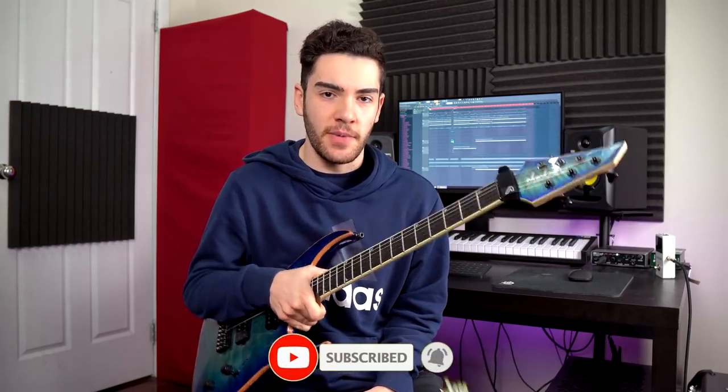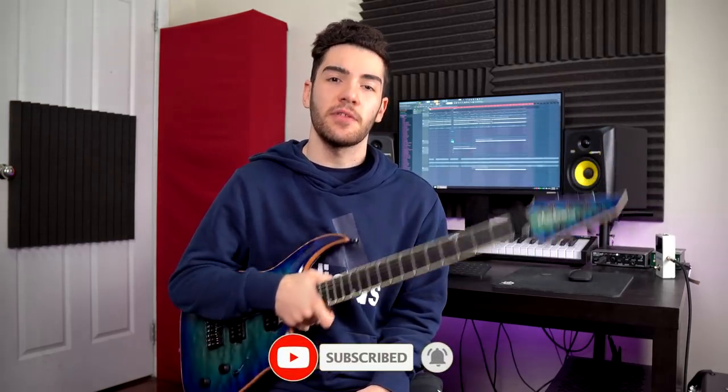As always, if you guys like this video at any time please feel free to leave a like and a comment on anything you saw or heard. And if you want to see more of this stuff, definitely subscribe. If you guys want the tabs, the stems, the unprocessed DIs and drum tracks, as well as tone presets and stuff like that, definitely check out the Patreon — I'll leave a link in the description.